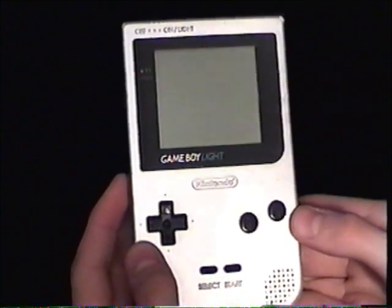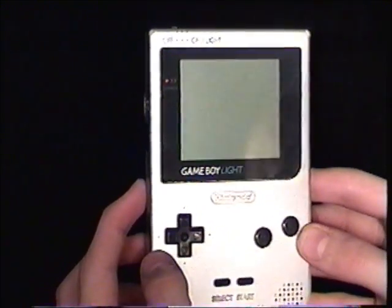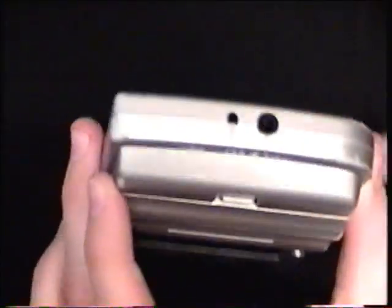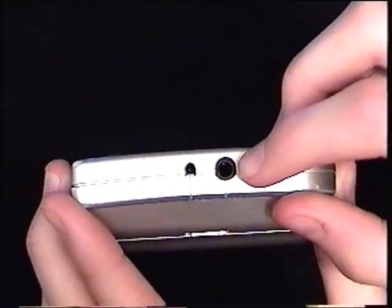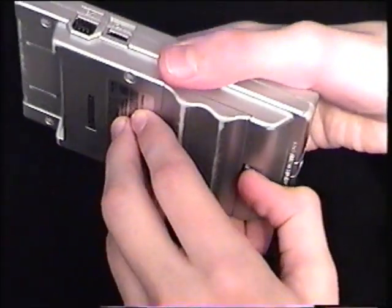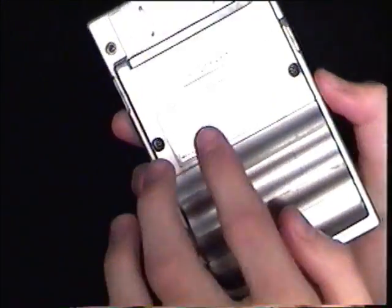Next up is the Game Boy Light. This one is the rarest of all Game Boys — it only came out in Japan in 1997, and only about 12,000 were ever made. So it's very rare, but they are still sold on eBay, both new in the box and used. Everything is exactly the same as the Game Boy Pocket, except it uses two AA batteries instead of two AAAs. It came out in 1997 — you can read the specs there if you want.